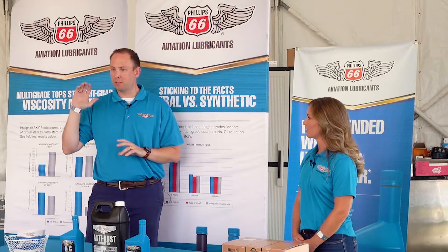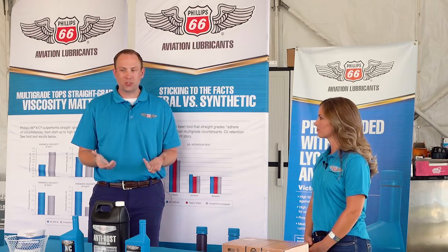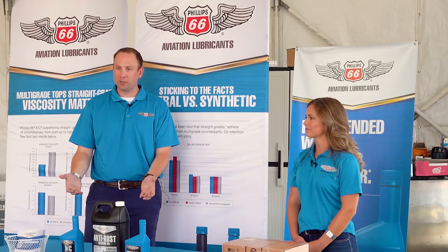Stop me if we're going too deep, but the ashless dispersant is really what makes these oils work. We talked about lead salts, we talked a little bit about byproducts of combustion and the acid that can build up and those types of things. Ashless dispersants actually help to try to neutralize some of those acids.